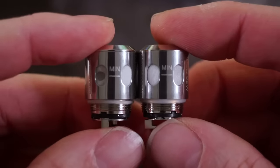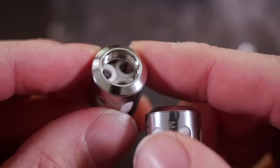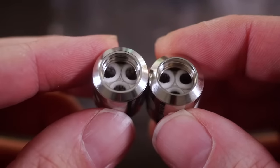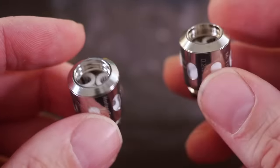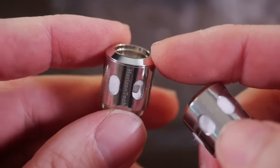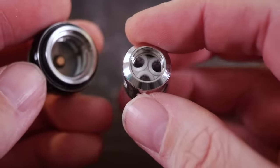Both versions have the minimum fill line. On the inside, the coil heads differ too — the old mesh coil head uses a more traditional mesh pattern, while the newer one looks like a honeycomb pattern, likely for improved wicking while maintaining a lower resistance. The original ones appear to be discontinued, so if you want to make sure you're getting the newest version of the M Triple coil head, make sure it says cotton and wood pulp — not just super absorbent cotton.